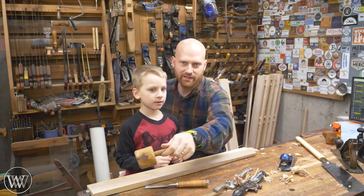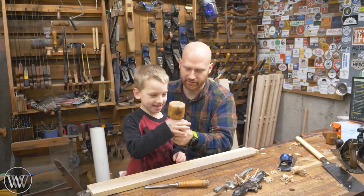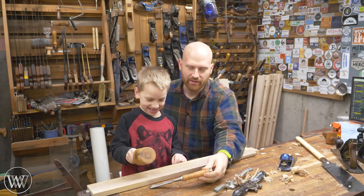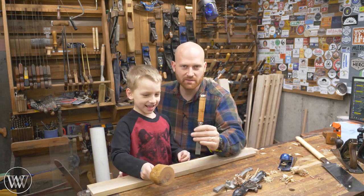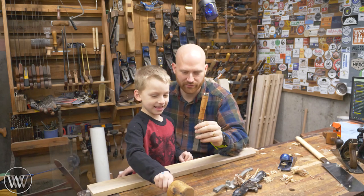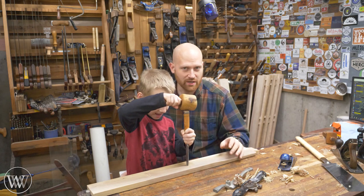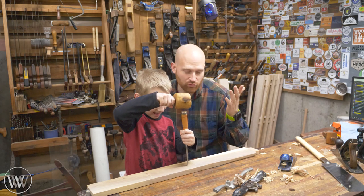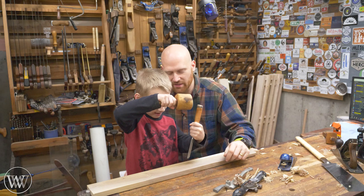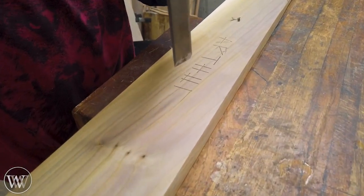Sometimes the youngest kids just want to hit things. I made these mallets for the kids a while ago so they can just pound on things around the shop. But some of the best things to learn is how to use a chisel. You have to be careful with an open sharp edge — as with all the tools, the sharper the better. They can draw lines in the wood, draw one line and turn it another way, and before you know it they've written their name in the board.